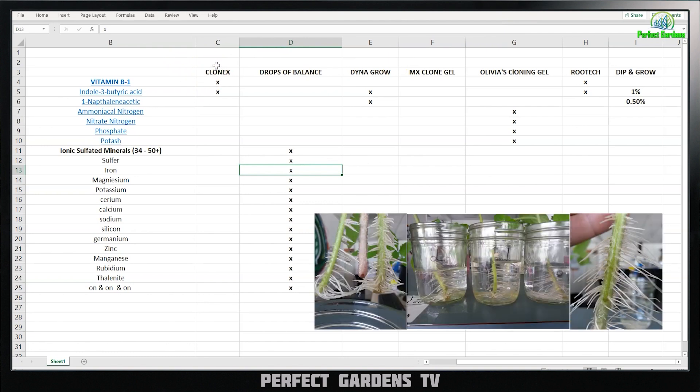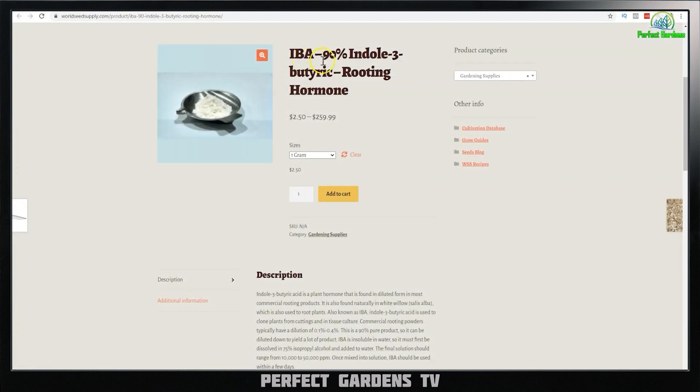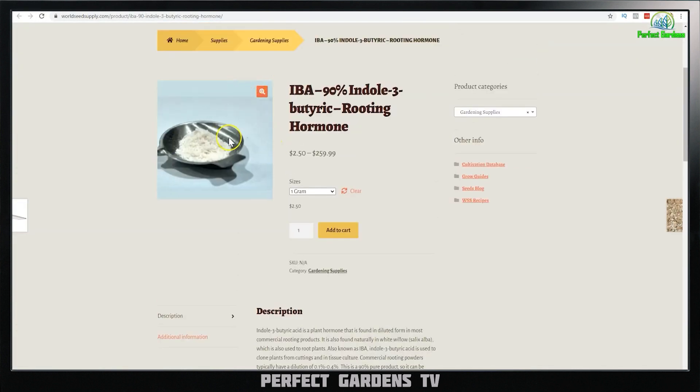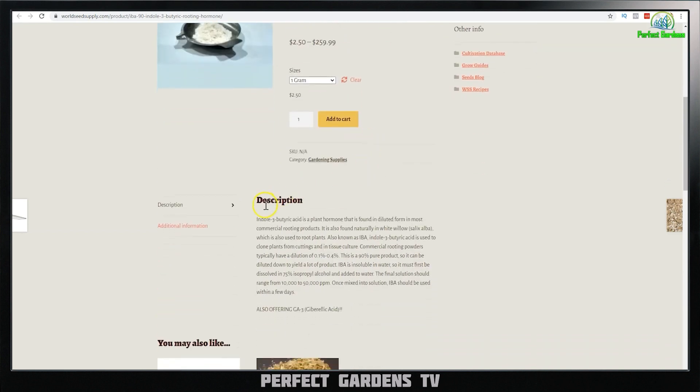At the end of this, I'll show you clone experiments done with tap water, Clonex, and Drops of Balance. Stay tuned. IBA — it's a rooting hormone. This is a website where you can actually get it in powder form, which is a more stable form than liquid.